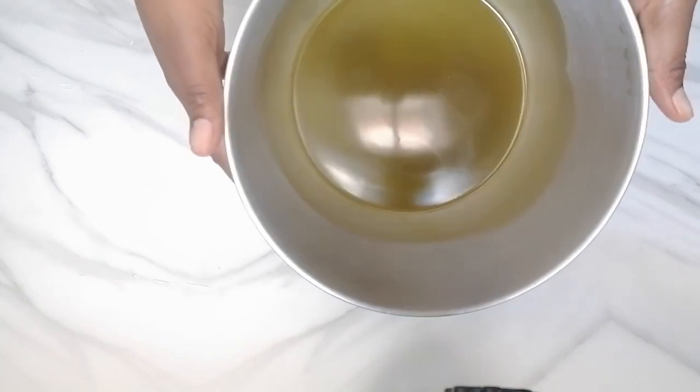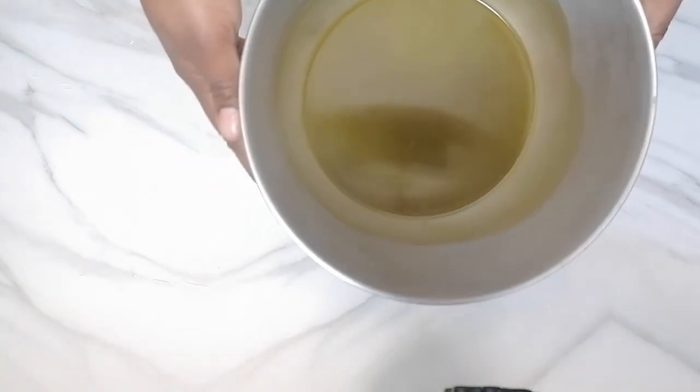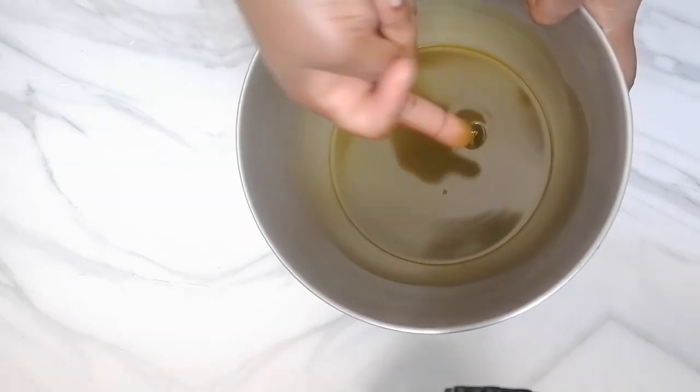30 minutes later, this is what I have. You can see that it has solidified. So I'm going to use my hair mixer until I get my desired consistency.